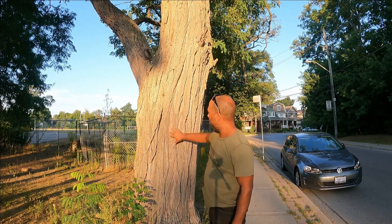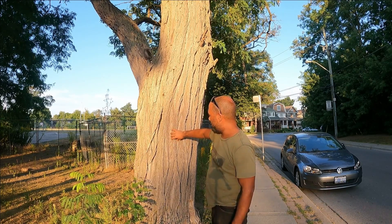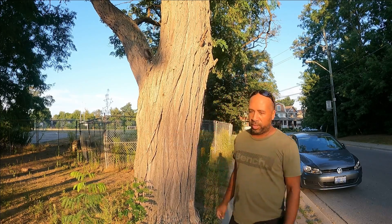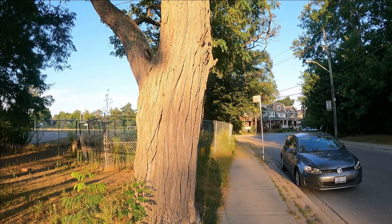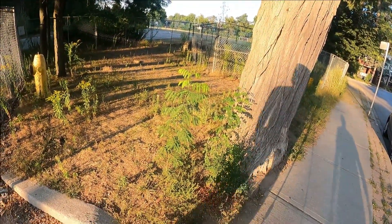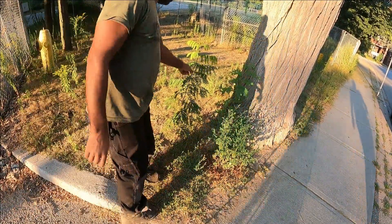It's like a bunch of X's crossing and it's extremely thick ridges that they have for each of the bark ribs. This tree is probably about a hundred years old, and you can see beside it we've got some saplings here, and these actually come up from the roots.